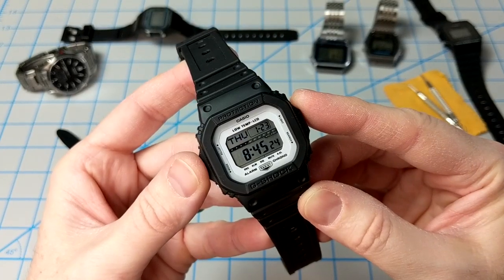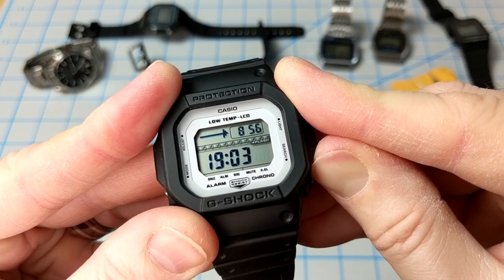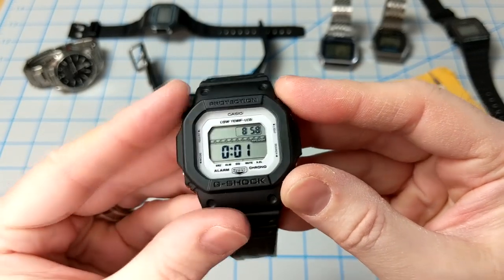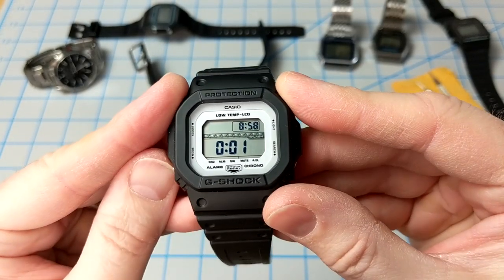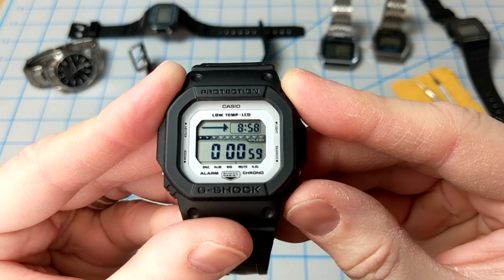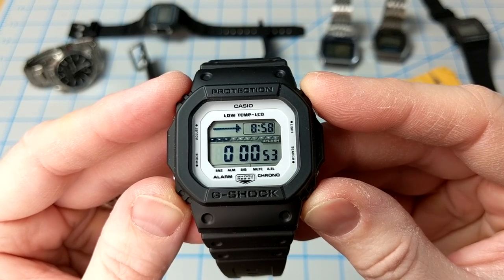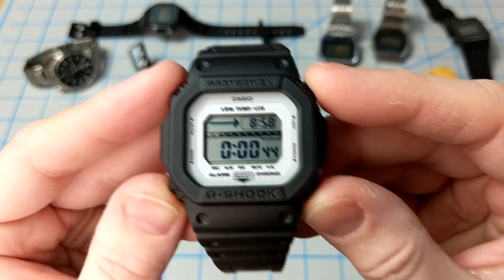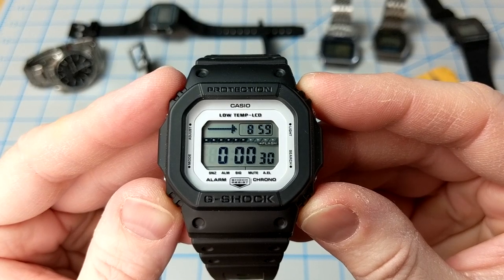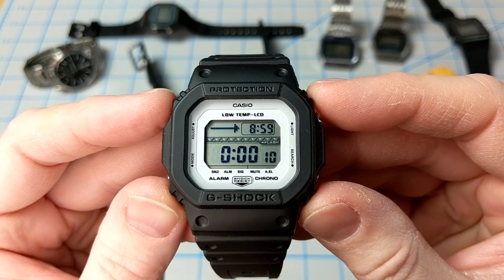The timer on this watch can count down from 24 hours, which is fantastic. It has an auto-repeat feature, and when setting the timer you can change the graphic to the left. It also has progress beepers where the watch beeps at various times during a countdown, so you can stay informed without having to stare at your watch. When the progress beeper is on, the watch sounds four short beeps at the top of each countdown minute, then four short beeps when there's 30 seconds left, and a short beep every second for the last 10 seconds.